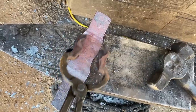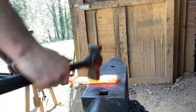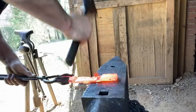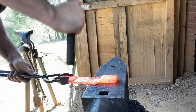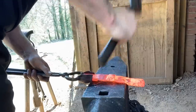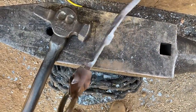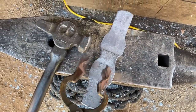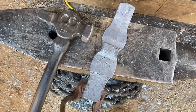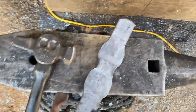Next thing we'll do is come in here and thin and spread these cheeks out, get them shaped up how we like them, keeping the pole material off the anvil. I'm going to go in with a cross peen to get some more width. Thinking I want the cheeks to be kind of flat on top with a little bit of a cheek on the bottom, kind of like you'd see on a grandfather's broadaxe. I'll go to the end of the horn and strike from the top to drive that material down.